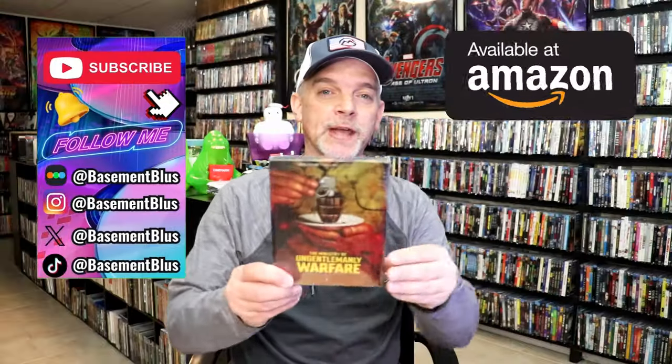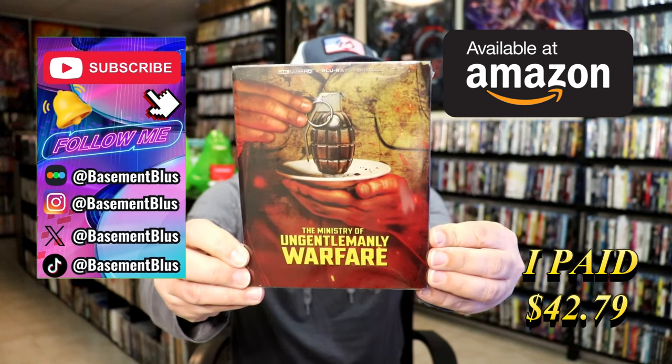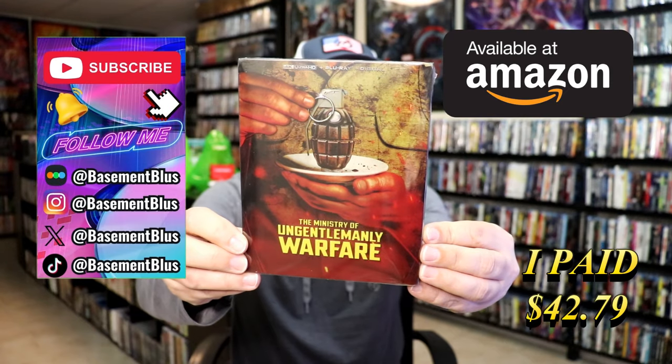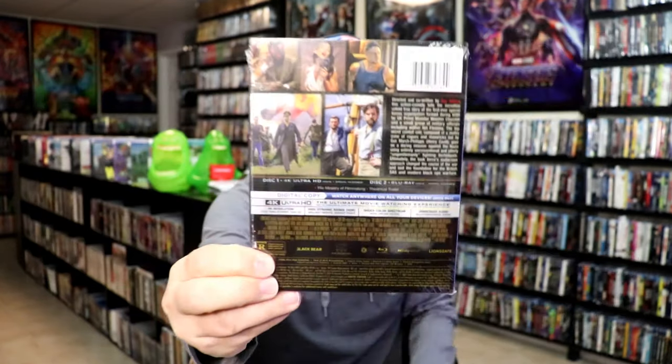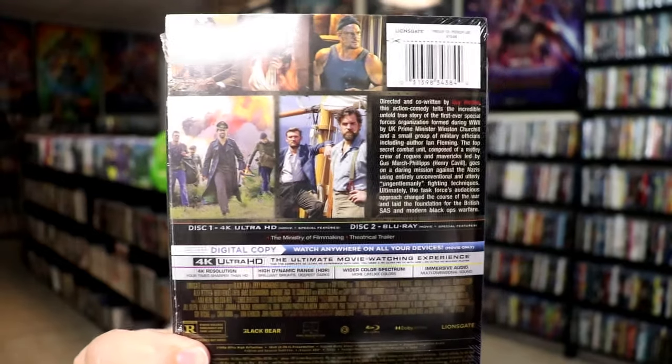So today I wanted to take time to do an unwrapping of the Ministry of Ungentlemanly Warfare, which is a pretty hard title to say. But here's the front, and here's the back. If you'd like to read up on it, you can go ahead and pause and do so.